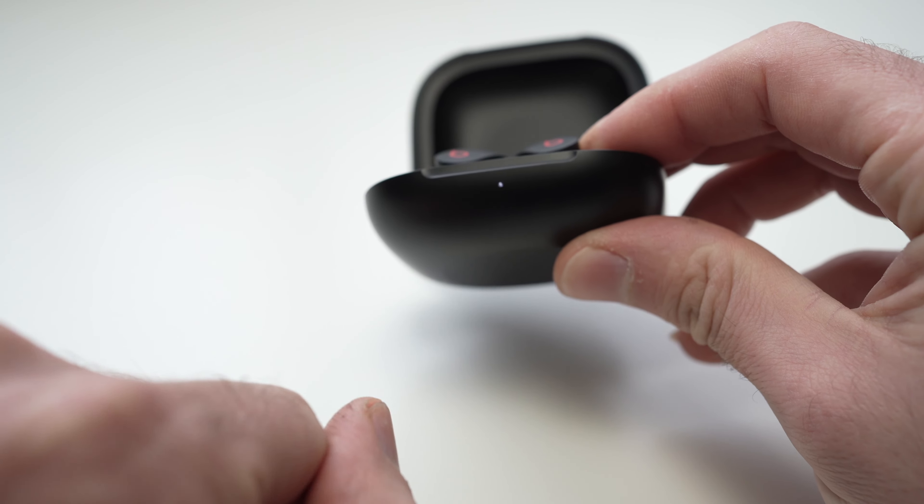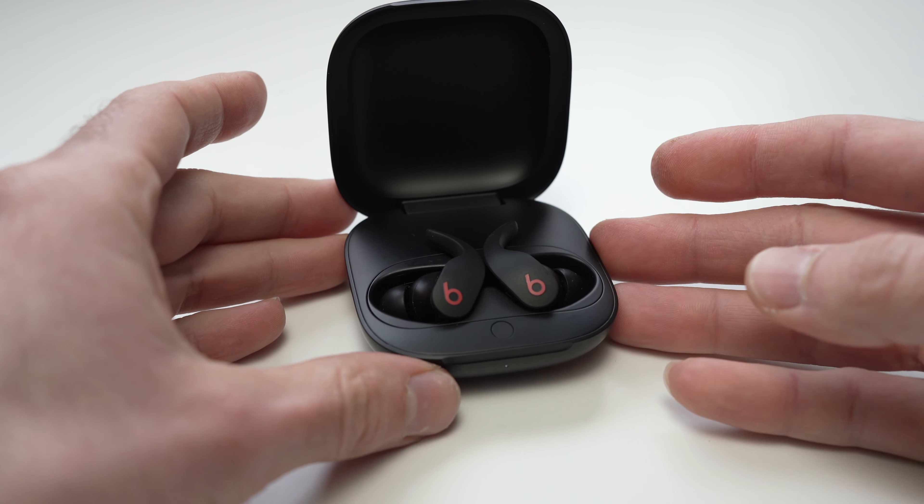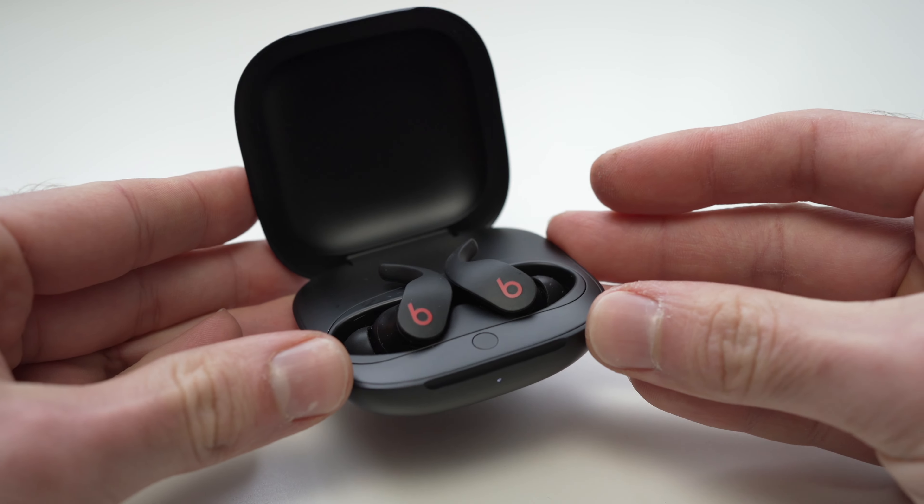All you have to do now is set this aside and use your laptop, iPhone, Android phone, or whatever device you want to use them with, and pair them.